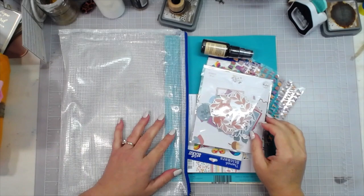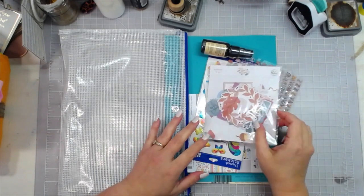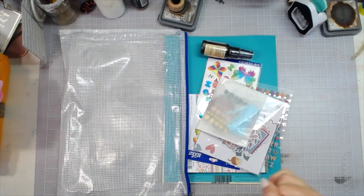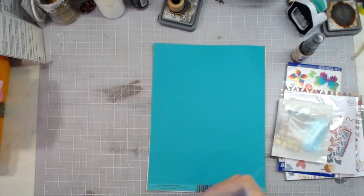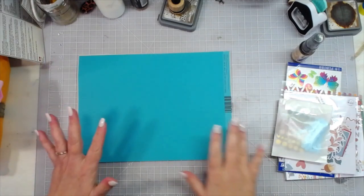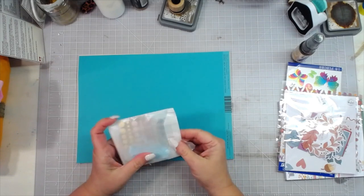Hey everybody, this is Melina from scrapbookingwithme.com and MeCraftyScrapper here on YouTube, Instagram, and Facebook at MeCraftyScrapper Creates. We've been a little behind on the e-club and AJ kits as far as getting videos done for them, and I know y'all understand. Thank you for being patient and we're trying our best to catch up. With this October kit I wanted to do something a little fun.